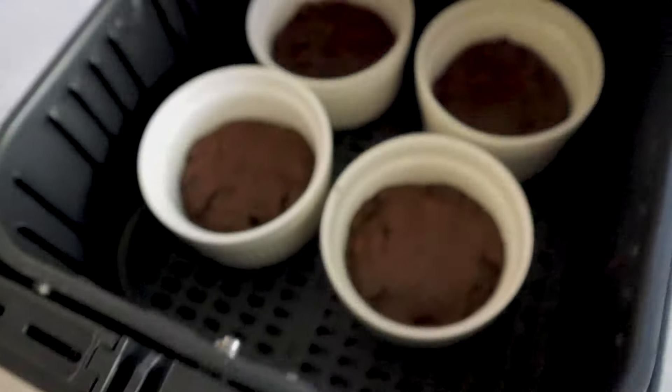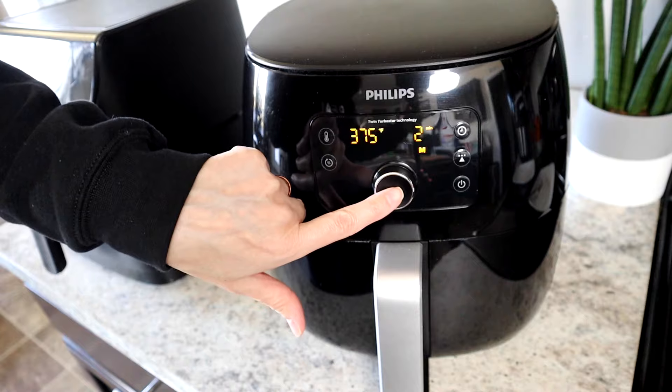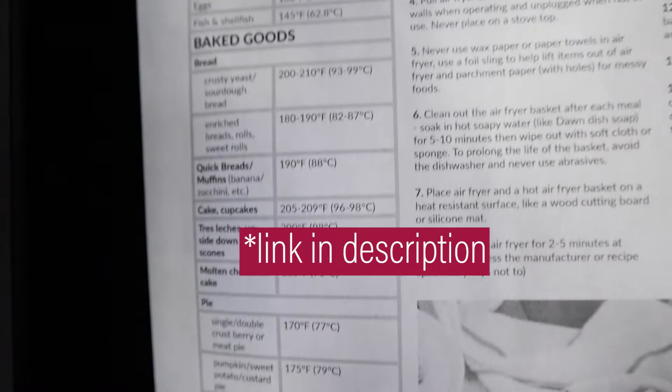Number eleven: don't be afraid to open the air fryer and check on the food — most air fryers will turn right off when you open them, or you can press the pause button. Number twelve: use an instant-read thermometer. Use these along with my free temperature guide, which tells you the internal temperatures for baked goods and meats so you can cook your food to perfection every single time.